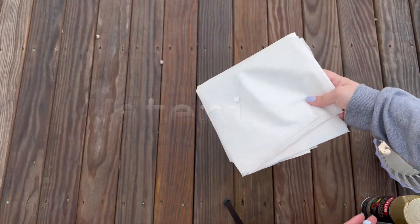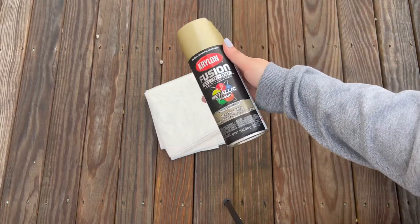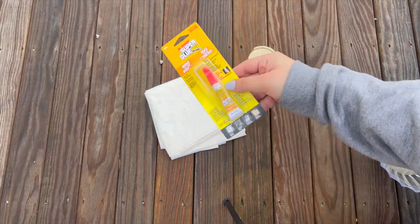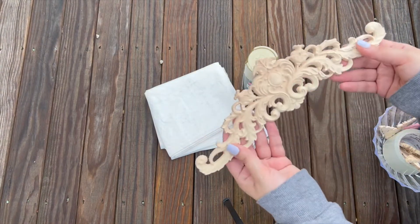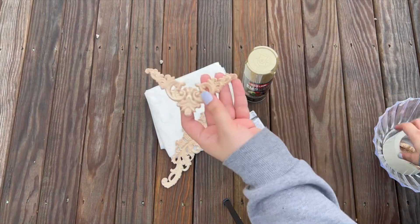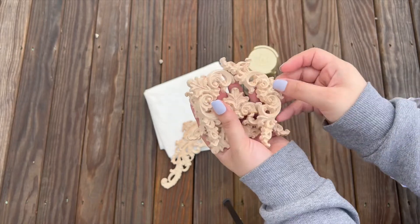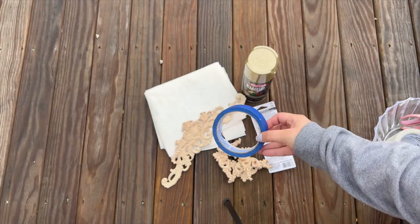For materials, here's what I used: a tablecloth to protect the area, spray paint — make sure you use the right kind; this one is for plastic, which worked for me — some glue, wooden mirror appliqués that I found on Amazon (super cheap), and some tape.